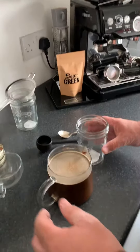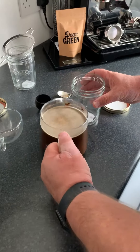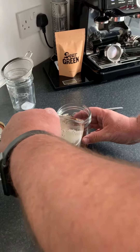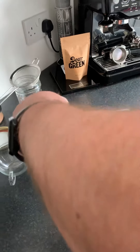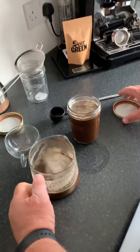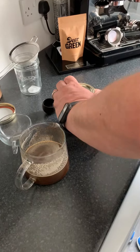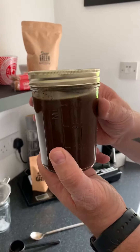Once you've stirred your coffee through, put it into a jar. I'm using a couple of little mason jars here — one with a lid — and you simply pour it into the mason jar like so. Put the lid on and place it in your fridge to brew for a good 24 hours.